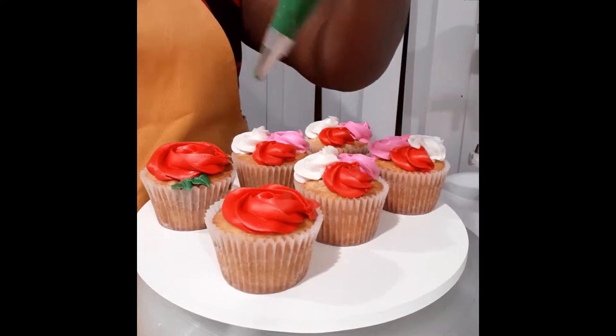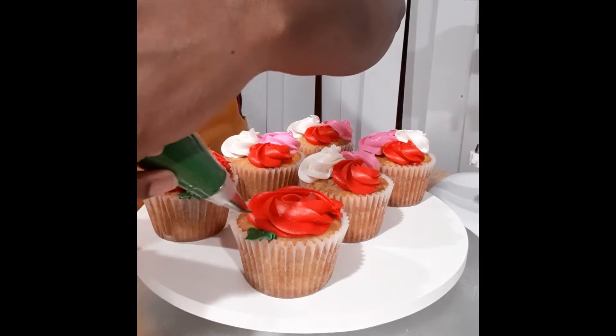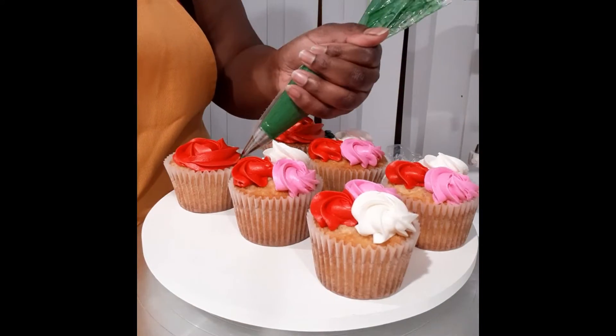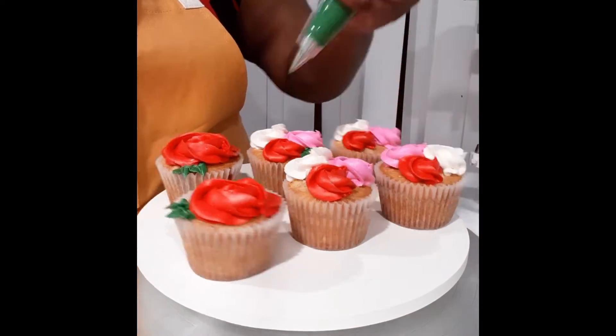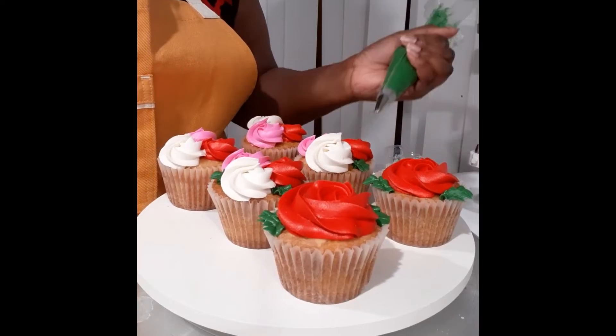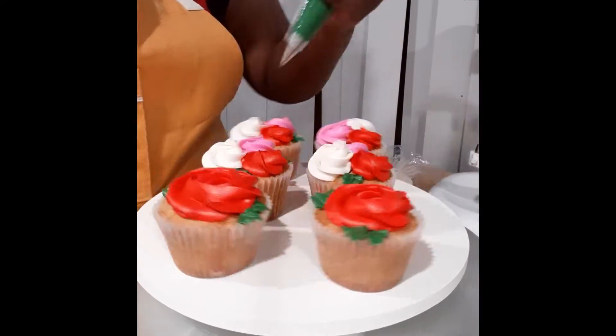For Valentine's Day, a lot of designs and purchases revolve around flowers. And so I decided to replicate that with these six cupcakes, giving kind of like single rows and bouquet fields. And to fill in the space and make it look more like flowers, I'm adding in these leaves.